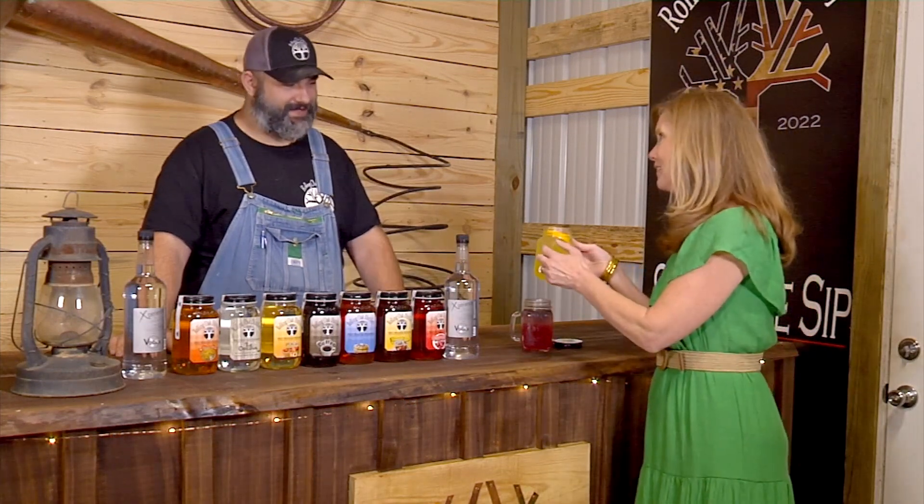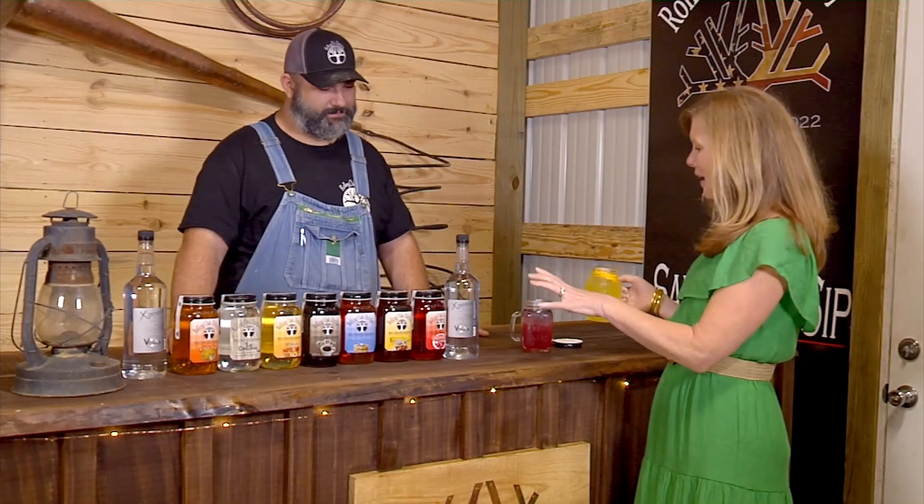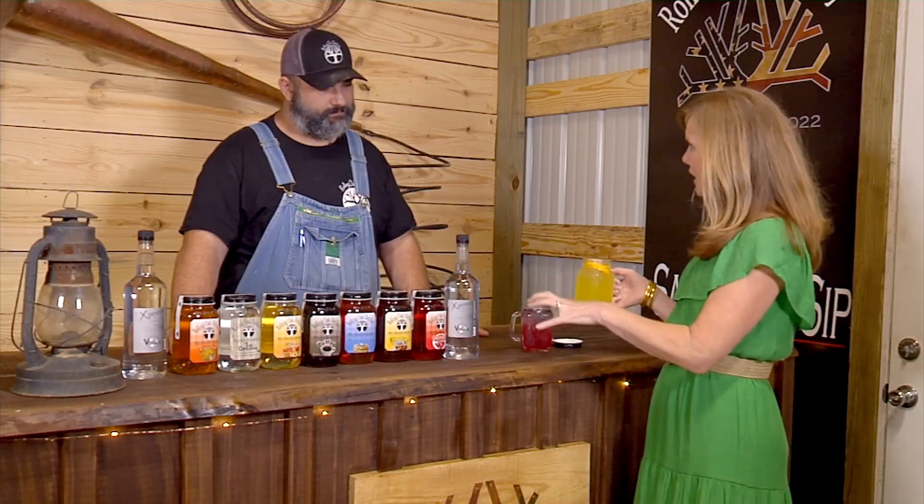Yes, ma'am — although this is vodka. That one's vodka. He was looking at me like he thought I was going to get it wrong. So everything that we have here, including the vodkas, y'all are making in-house at the distillery. Yes, ma'am. Everything from beginning to end we make here.